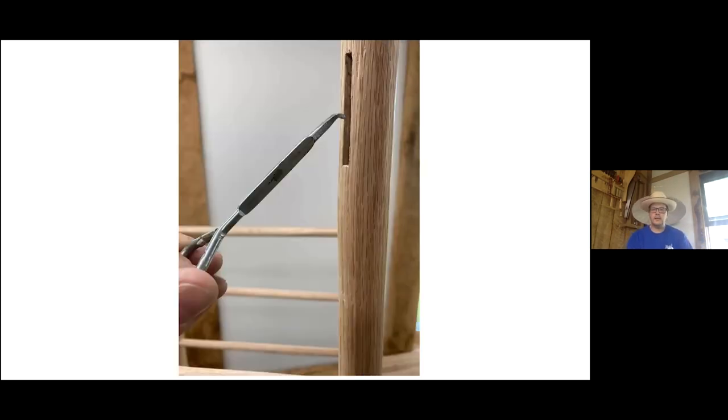This is a paint can lid tool that you usually get for free if you buy any kind of paint — used to open the can. I've taken it to the grinder and ground the end of it to fit just inside that 3/16-inch mortise. That allows me to remove any debris at the bottom that I couldn't reach, so I don't bruise the edges of the mortise. It's a really effective free tool for that removal.